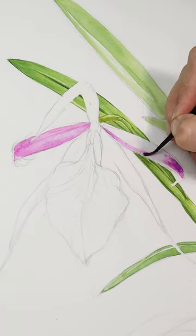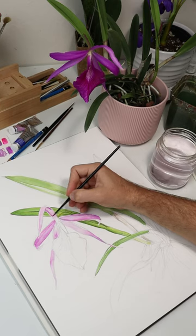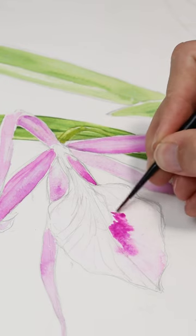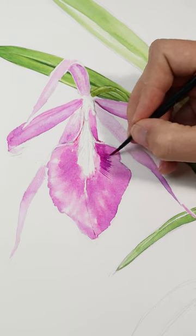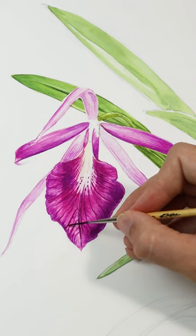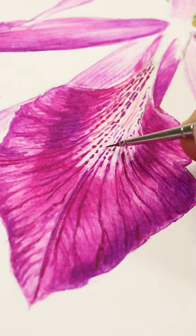Orchid hybrids grown from seed like this one are variable, and typically Brassovola nodosa hybrids are primarily white, maybe with some colorful spots or stripes on the lip. So when I saw this one that was totally purple, it really stood out. I couldn't have asked for a better specimen.